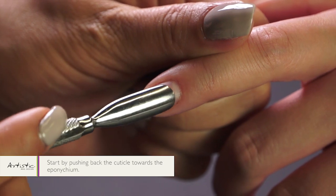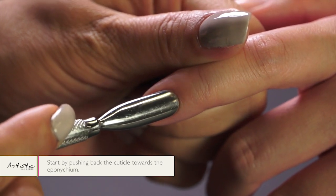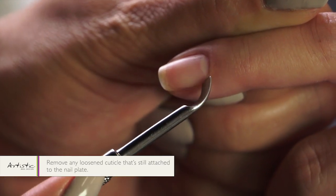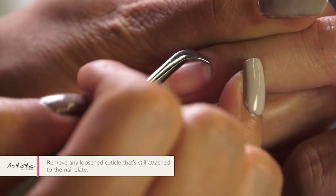Start by pushing back the cuticle towards the eponychium. Then you want to remove any loosened cuticle that's still attached to the nail plate.